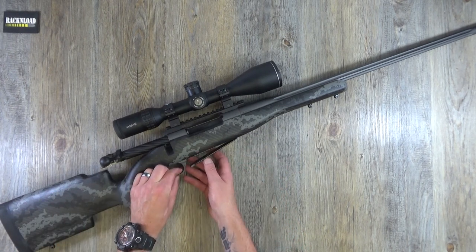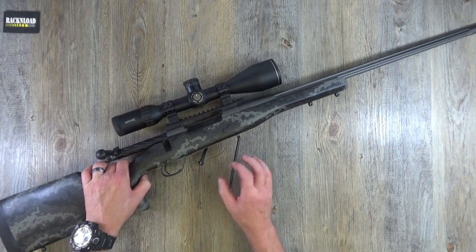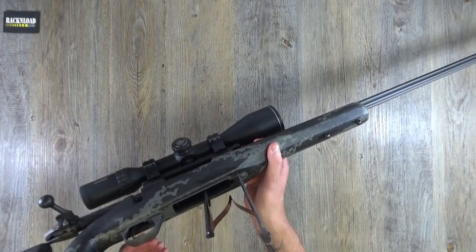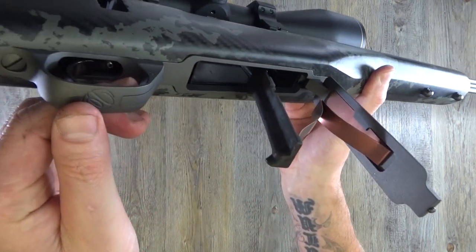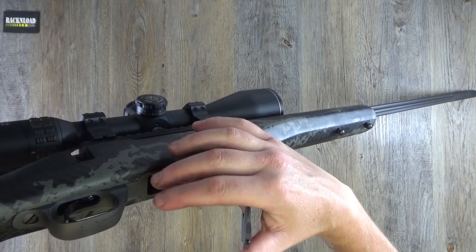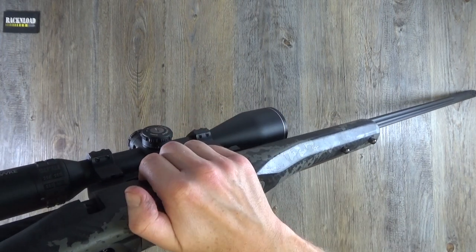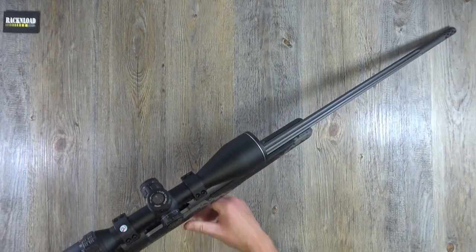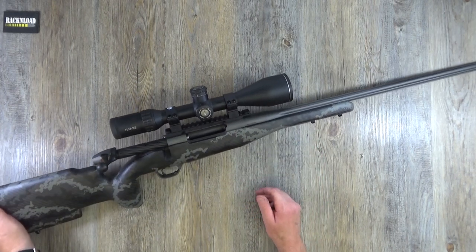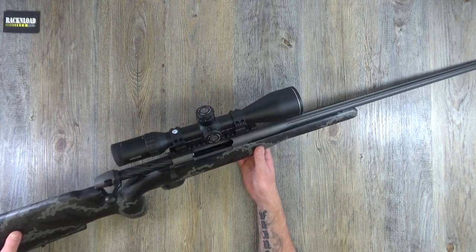The floor plate — you press this button here and it opens the magazine floor plate. So if ever you had a problem, jammed rounds or anything like that, that button disengages the floor plate to open everything up. There is your magazine. I'd find it hard to believe you'd have a malfunction on a rifle of this quality, but it does happen.